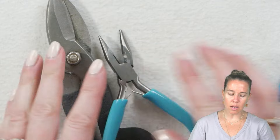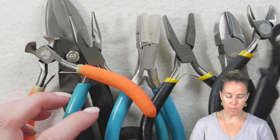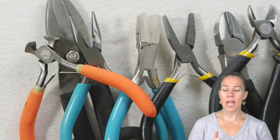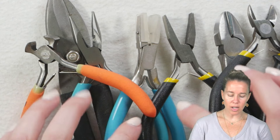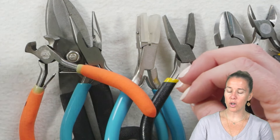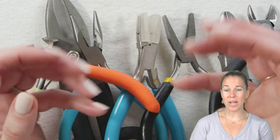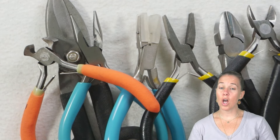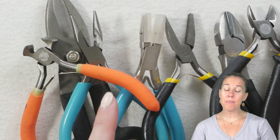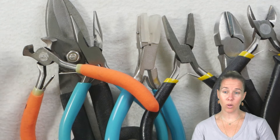Long story short — yes, some tools from the shed will work. However, be cautious because for the price, a lot of these tools will end up damaging your project or your wire, or they won't get you close enough to what you need to do. You're doing fine motor skill work, so you want smaller tools that allow you to hold them nicely, without too much pressure, and with a nice spring action. You can get started by checking what you have, but make sure you're using the right tools — grab an inexpensive starter kit like we have here.